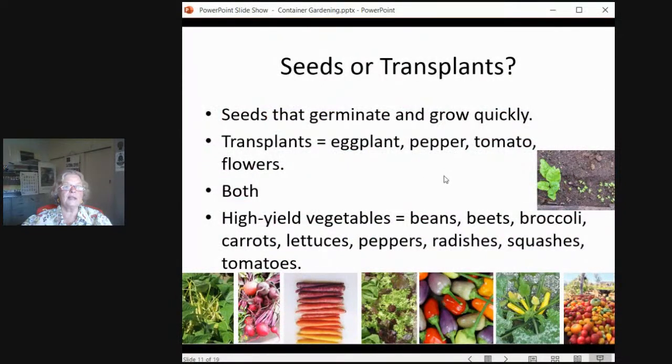So should I use seeds or transplants? Because the container is going to be as large and as deep as possible, you would like it to produce a lot of flowers or vegetables. When it comes to vegetables, you do want seeds that are going to germinate and grow quickly. For example, lettuce can come up — now this is in cool-season time of the year, not so much now — but once we get into fall, like October all the way through March and April, you can scatter your lettuce seeds or your radishes, beets, radishes, and they'll come up in three or four days.